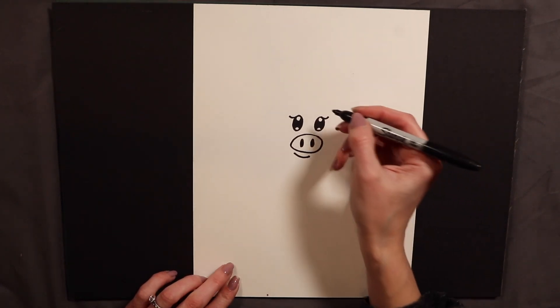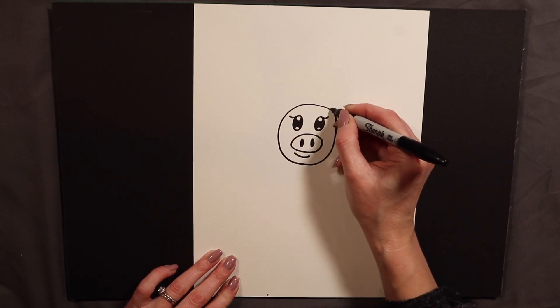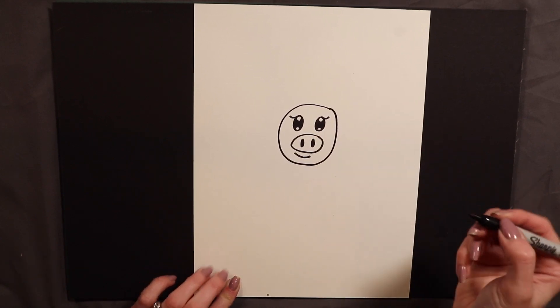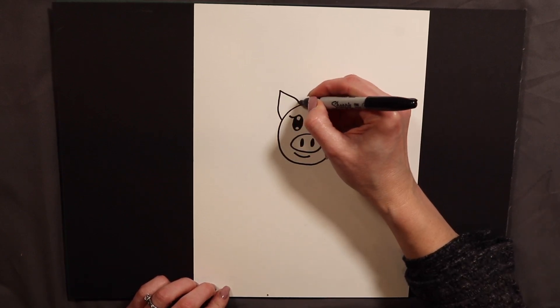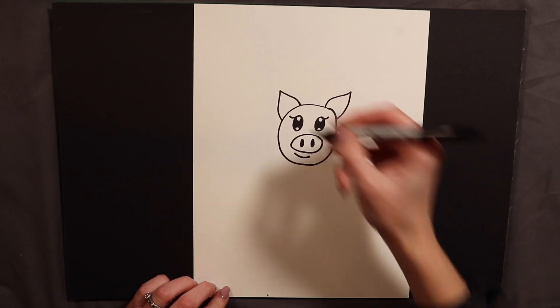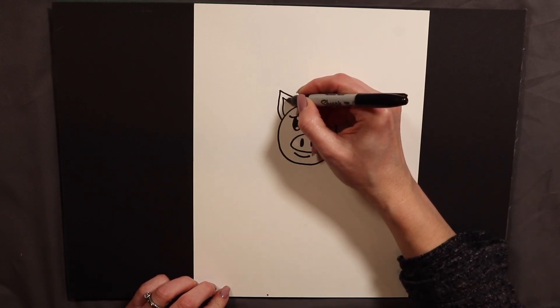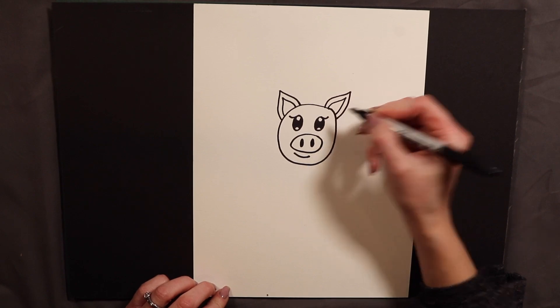Then we are going to go ahead and do the head. The head of a pig is just a circle. Pig's ears are kind of like cat's ears — a little pointy like this. And when I do ears of animals I usually put an extra little pinky middle in there, so I am going to go ahead and add a little extra detail there.